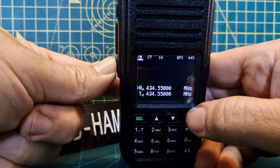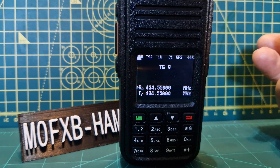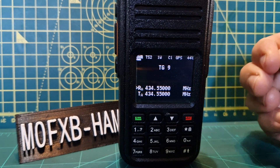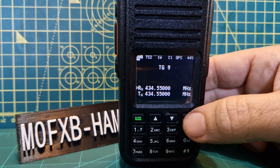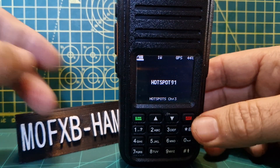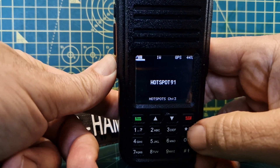Now hold down the function button again and press the star — we're now in DMR mode. The interesting thing is if you go back to memory mode, channel mode, by pushing the red button — that's your code plug, what you've programmed — and we're in FM by the looks of it.